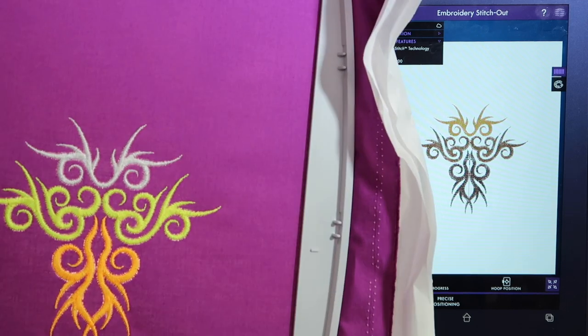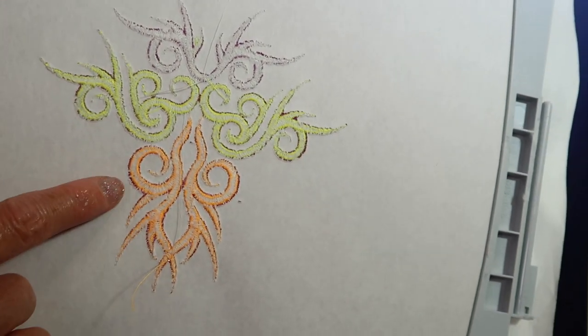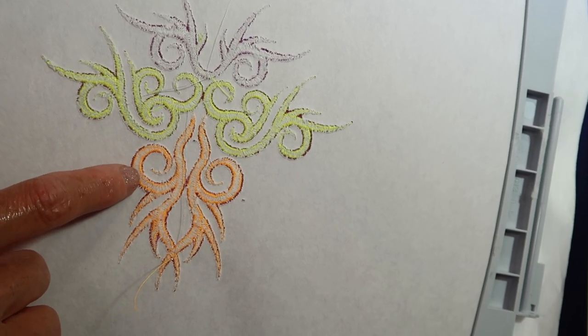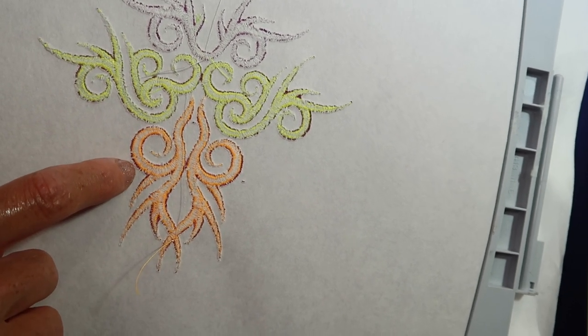Let's talk about what we're looking at. When you flip over a design, number one, you should see a little bit of the top color coming to the back — about a third, a third, and a third. A third of the middle of a satin stitch should be the white bobbin thread.